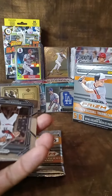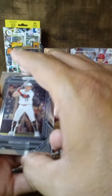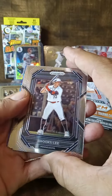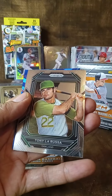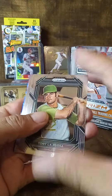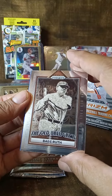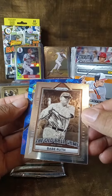It looks like in every pack you get a blue ice. Okay, first one from the pack: Brooks Lee, Grant McCray, Tony LaRusso — look at that, Tony LaRusso! Oh nice. And look at this old ballgame Babe Ruth — like the way it looks. That's the blue cracked ice.